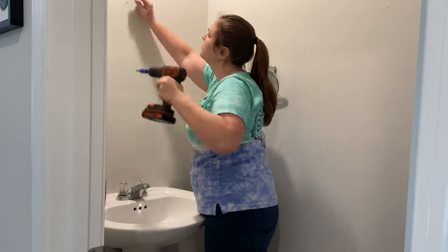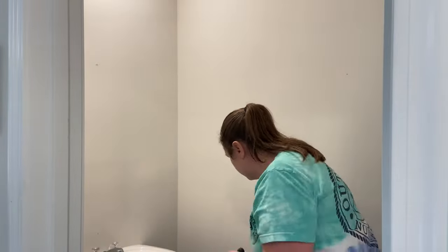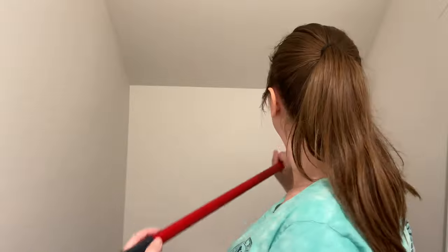To start we're just going to go ahead and prep the area by removing all of the old decor, sweeping to make sure there's no dust or cobwebs or anything, and taping the walls.